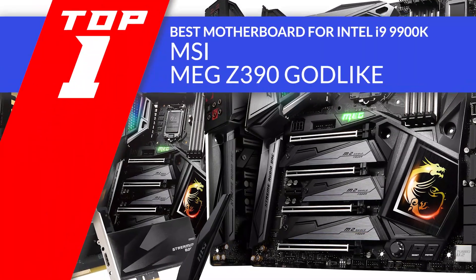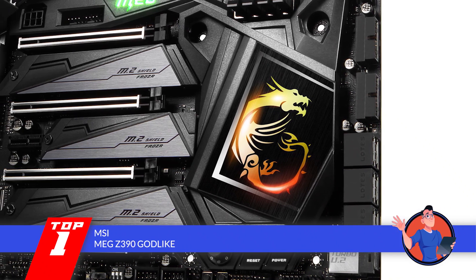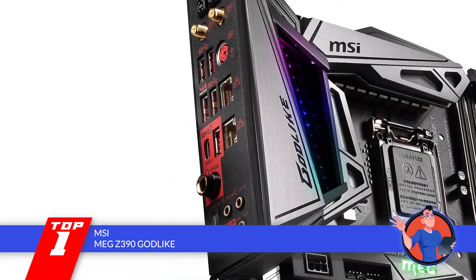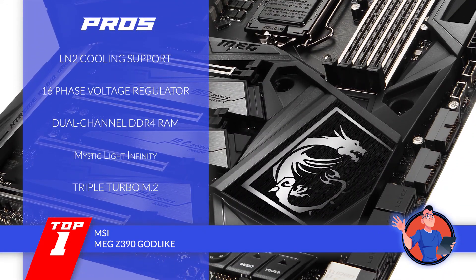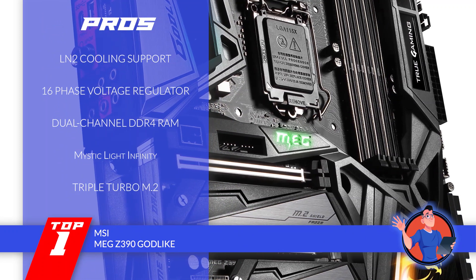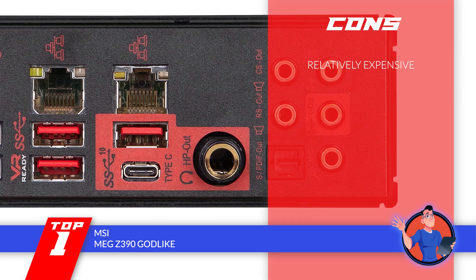Finally, we have the best motherboard for the Intel i9-9900K, the MSI MEG Z390 Godlike. This board has a very sleek and futuristic design that will certainly add to the look of your computer. It comes with many accessories. It supports M.2 shield for maintaining temperature and performance, and it has an OLED display that shows the status of the board and can be customized. Its pros are: you can do LN2 cooling with this; it has a 16-phase voltage regulator; it supports dual-channel DDR4 RAM; the Mystic Light Infinity features 16.8 million colors; and it has triple-turbo M.2 with up to 32 gigabytes per second speed. However, it is more expensive than others.